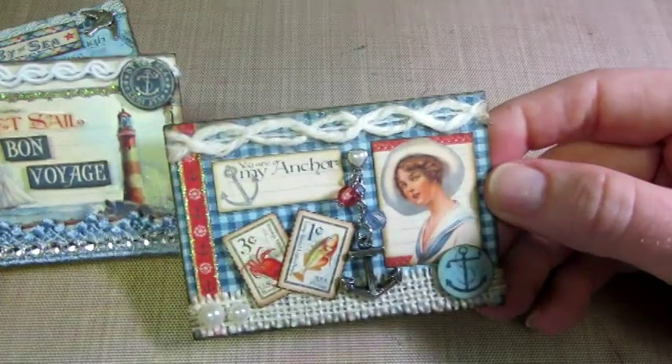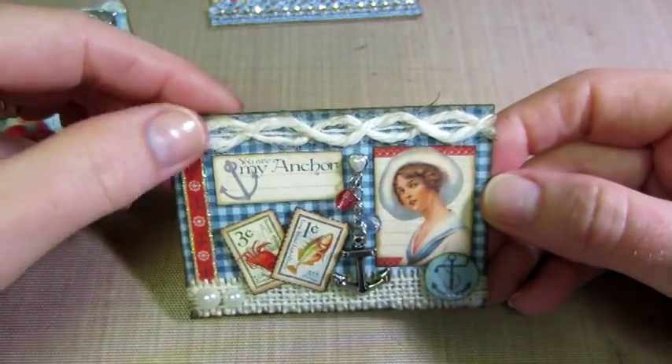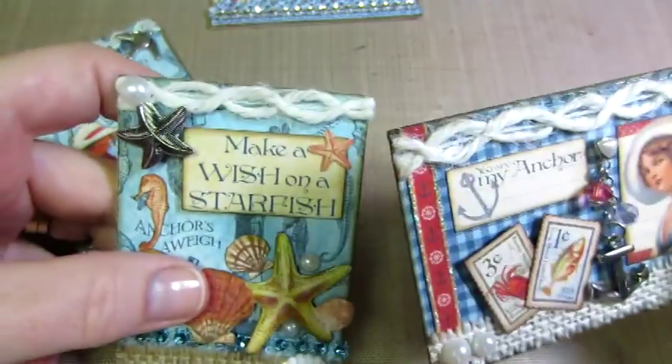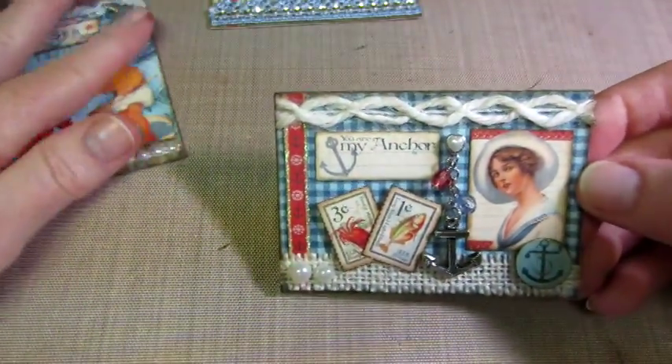It says 'you are my anchor,' and it's the same thing — the burlap and the ropes — but in a more creamy color rather than the darker one I used on the other. Aren't they so sweet?